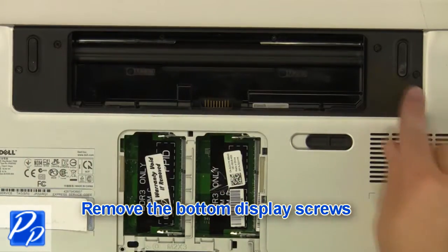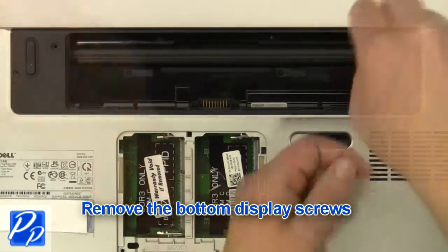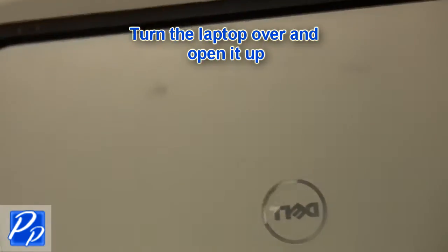Remove the wireless device card. Remove the bottom display screws. Turn the laptop over and open it up.